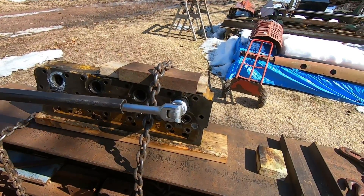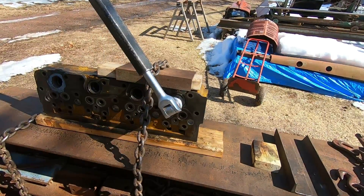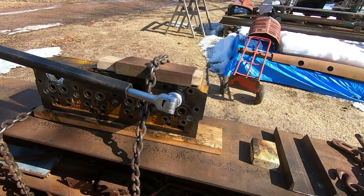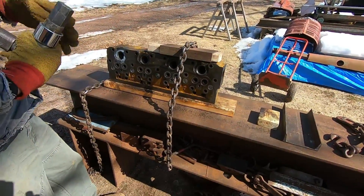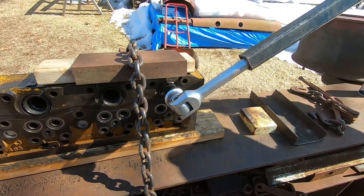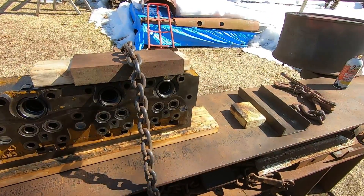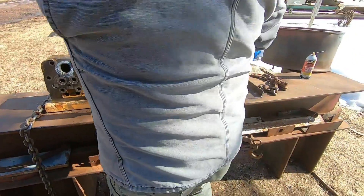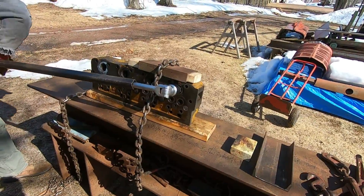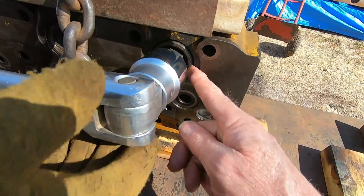Number four is moving and it's not coming out too bad. All that soaking probably helped, and a good tool makes a difference too. This one's coming out a whole lot easier than any other ones we've ever done. Going to reverse direction and take it back in a little bit, then work it in and out to help free things up.